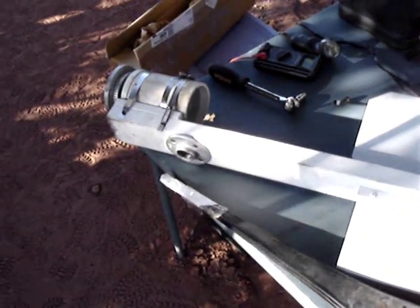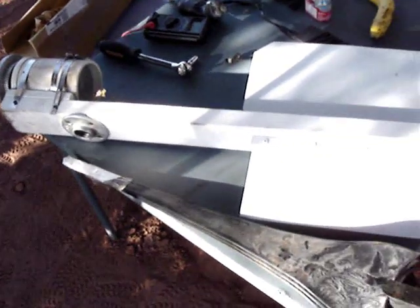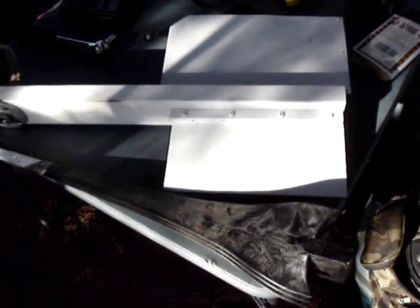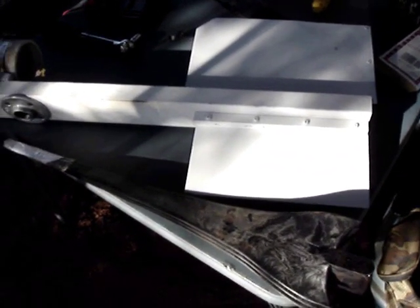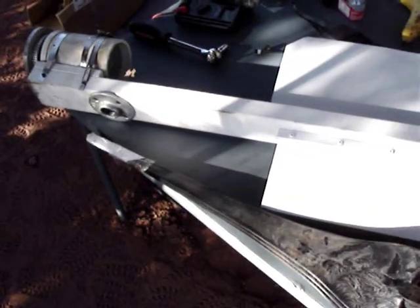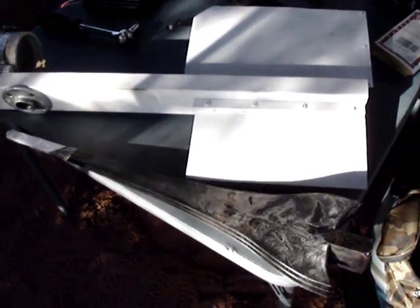I'm just getting started assembling it. Once I get it all put together I'll show you what it looks like, and then I'll erect the tower, get it up, and we'll see how well it works once the wind gets up. It's kind of early in the morning and right now it's dead calm, but it's supposed to be windy later today.